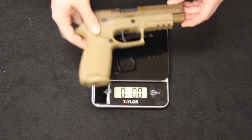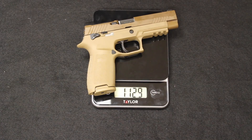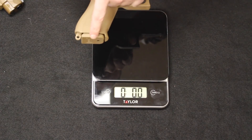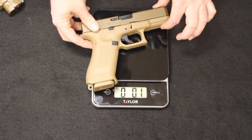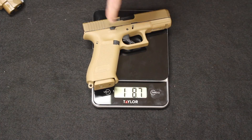Now let's go ahead and weigh both of these. Starting with the M17, we have a total weight of 1 pound 12.9 ounces. Moving into the Glock 19X with its 17-round mag inserted: 1 pound 8.7 ounces — so we are about 3 to 4 ounces lighter on the Glock.